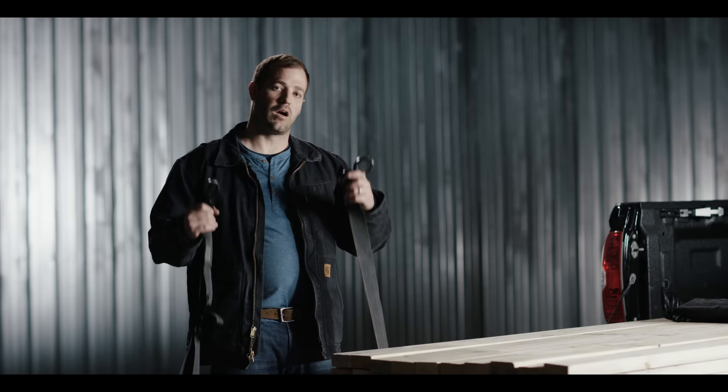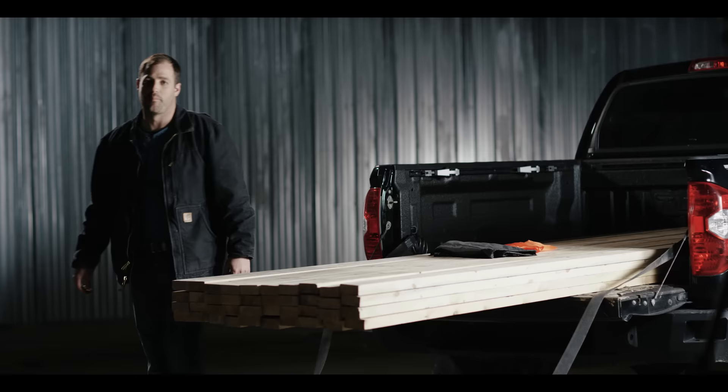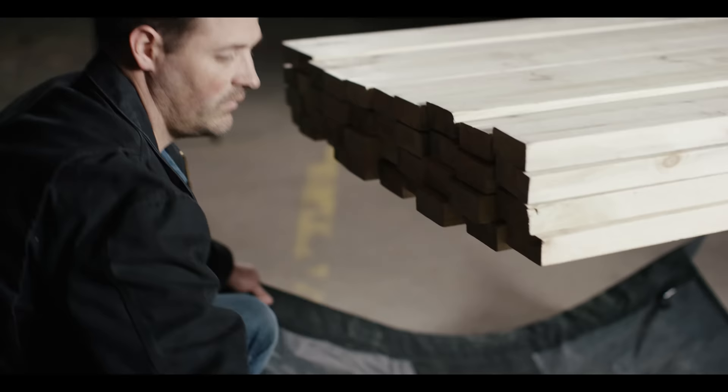The first step in securing the sheet is to hook up the end that does not have the buckle on it. Now that I've connected the straps on both sides of the truck, we're going to walk around the back and fold the canvas behind the load.